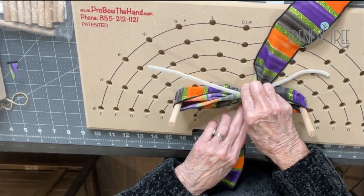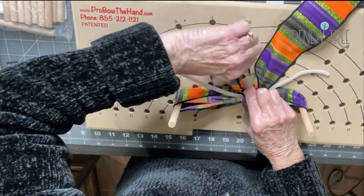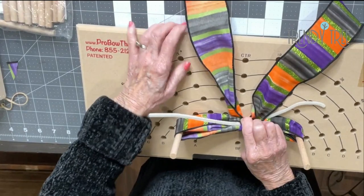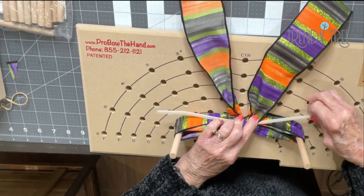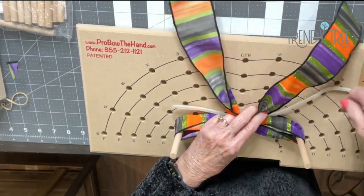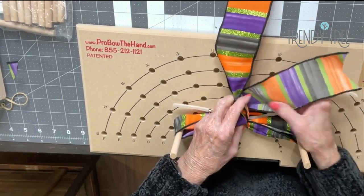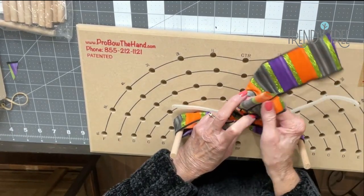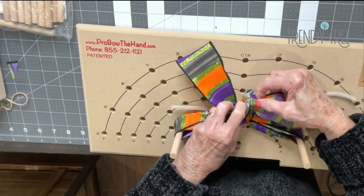I'm going to take the folded ribbon and poke it back under the bow and pull it out to the back. This was my cut end and this was my working end, and I've got my chenille stem coiled. Of course you can use a zip tie or floral wire here. Now I want to bring this over to the right side — I want to catch that cut end in my right hand — and then I'm going to tie a knot. I want to make sure that I still have the cut end in my right hand, and then I'm going to tighten the knot down.